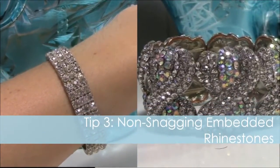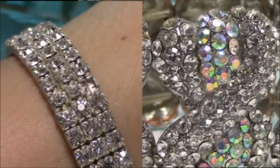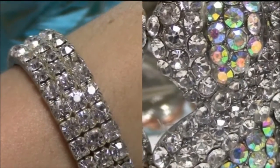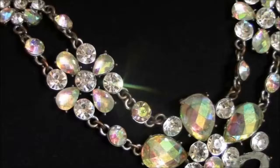For bracelets, I love embedded rhinestones versus rhinestone chain. You'll see that the rhinestone chain teeth pop out and catch on all your silk props, which is not good on stage. A little test you can do in the store is to rub the bracelet you want to buy on your shirt — if it gets caught, not a good idea; if it doesn't, great idea.